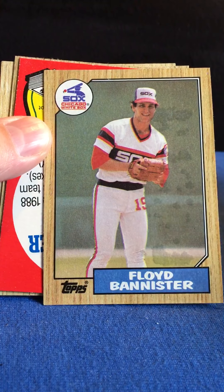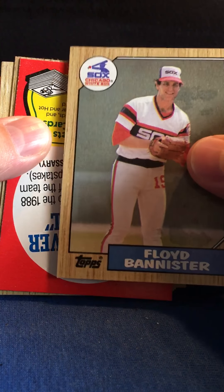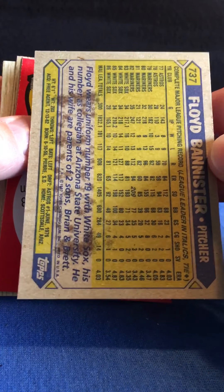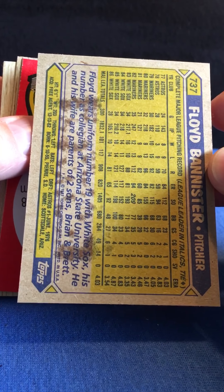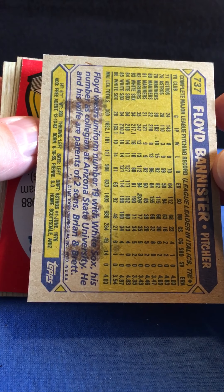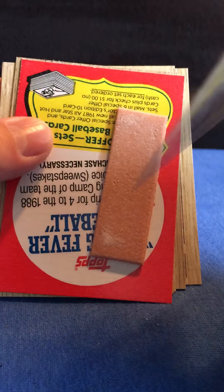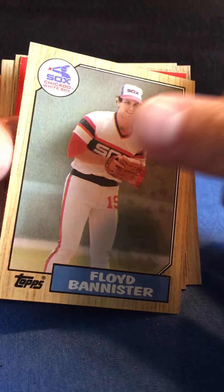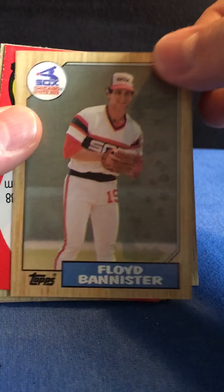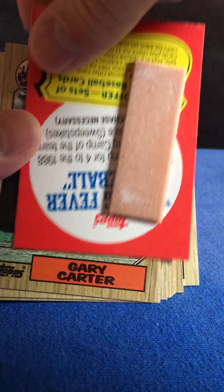Stuck a little bit. Nice gum stain — which became a thing too — but this is a real gum stain for a card with a nice gum stain on the back. It's actually gone through to the front there as well. There's our gum.